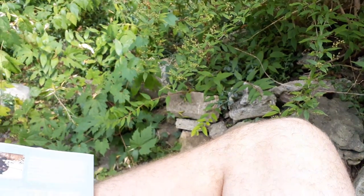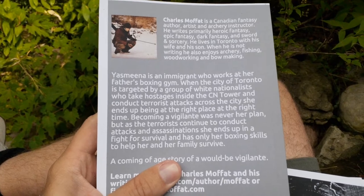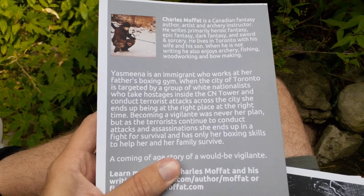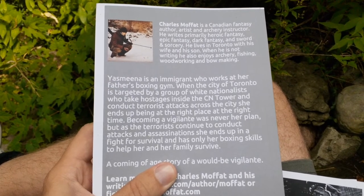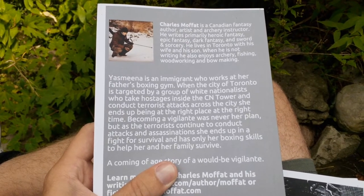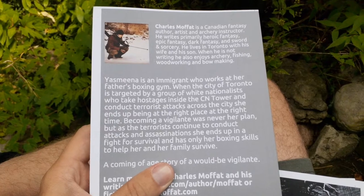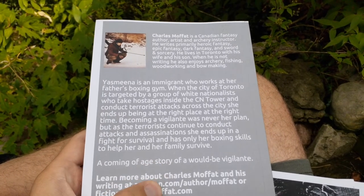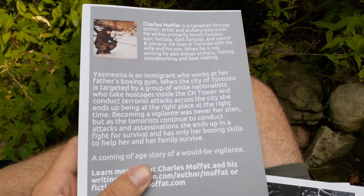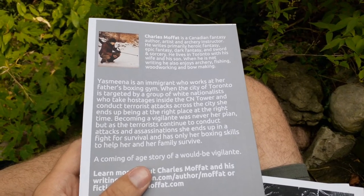So I'm just going to read the back here. Yasmina is an immigrant who works at her father's boxing gym. When the city of Toronto is targeted by a group of white nationalists who take hostages inside the CN Tower and conduct terrorist attacks across the city, she ends up being at the right place at the right time. Becoming a vigilante was never her plan, but as the terrorists continue to conduct attacks and assassinations, she ends up in a fight for survival and has only her boxing skills.